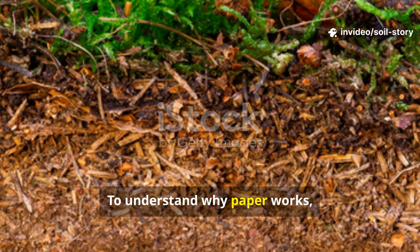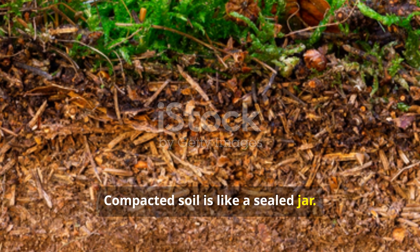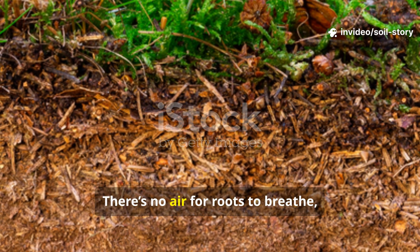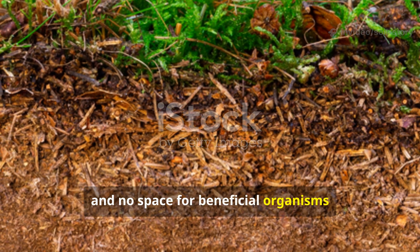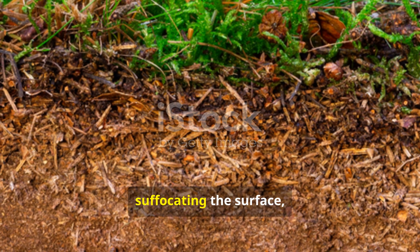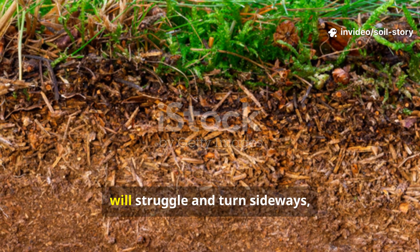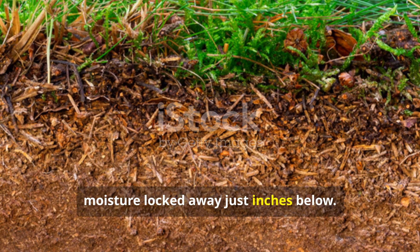To understand why paper works, we first need to understand the problem. Compacted soil is like a sealed jar. The tiny particles of clay and silt are pressed so tightly together that there's no room for anything else. There's no air for roots to breathe, no channels for water to penetrate, and no space for beneficial organisms to live. When it rains, water either pools on top, suffocating the surface, or runs right off, taking valuable topsoil with it. Plant roots, if they can even start, will struggle and turn sideways, unable to access the nutrients and moisture locked away just inches below.